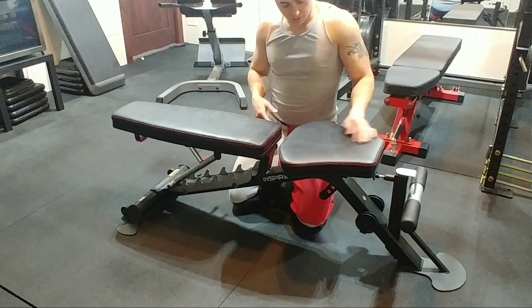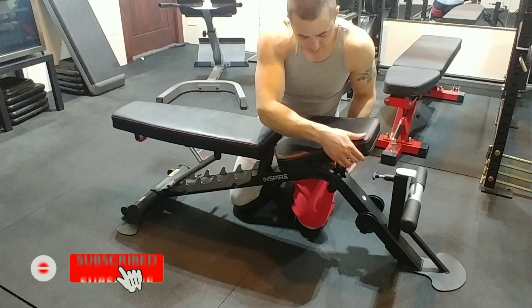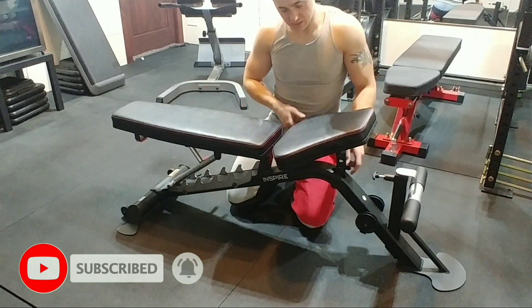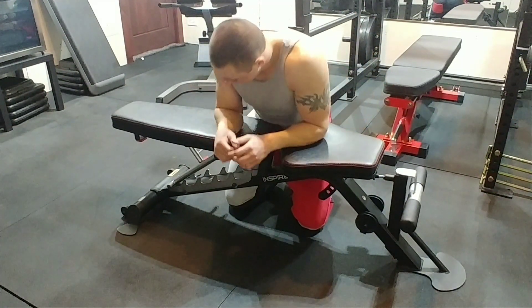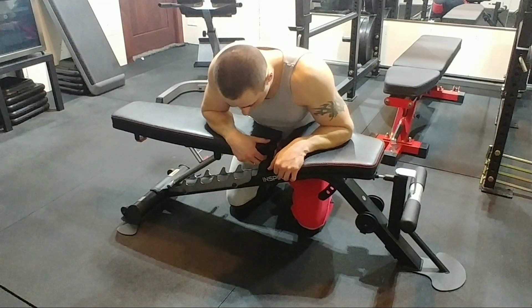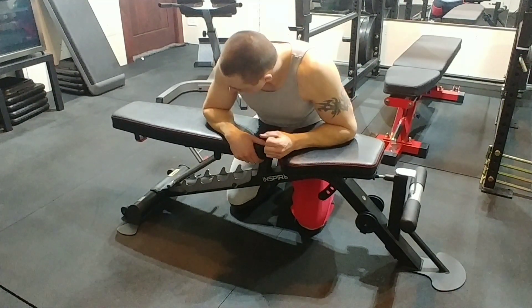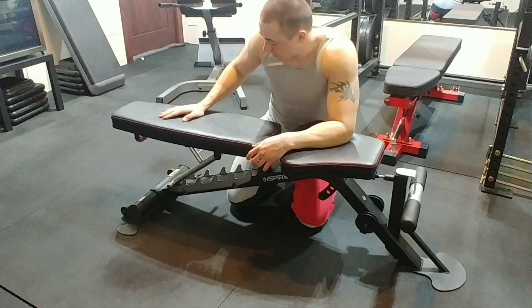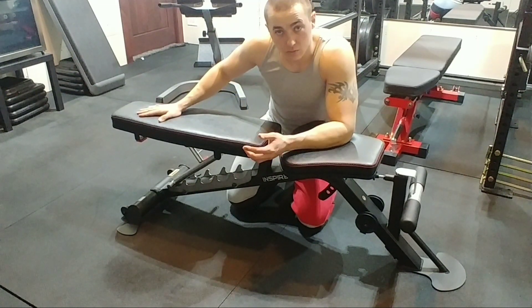This seat has four adjustments on it, four different spots. That's the highest or the most decline right there. This thing is very solid, extremely solid — does not shake, doesn't wobble. It has a black kind of leather, it's not leather though.